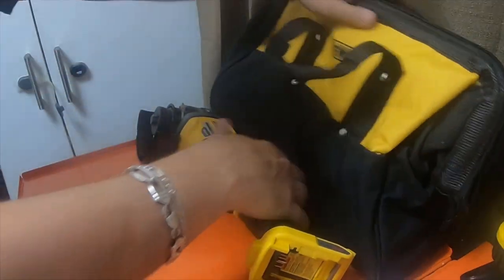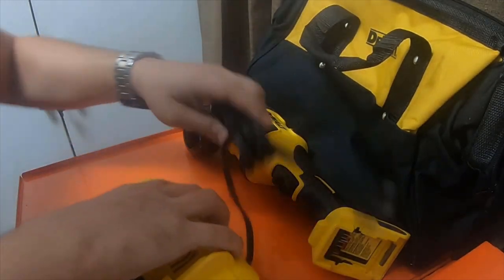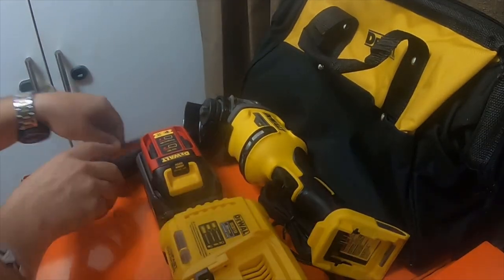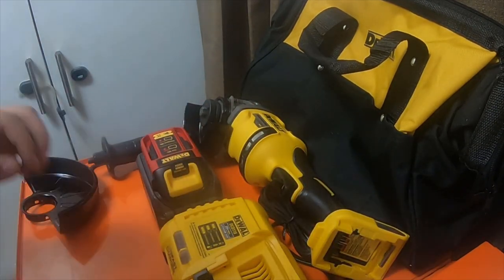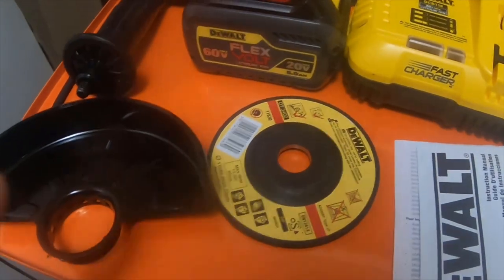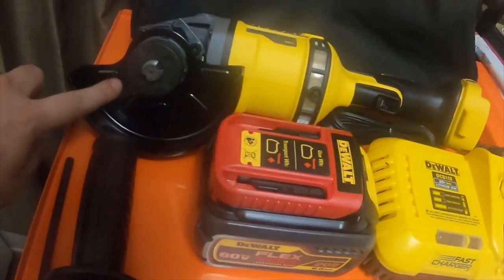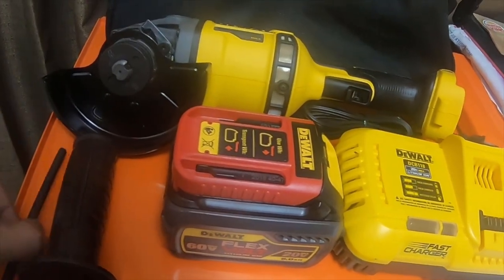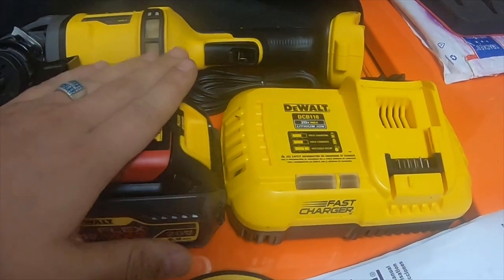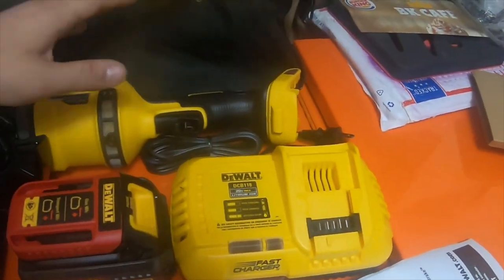So to recap everything in the kit: the bag, the tool, the charger, the battery, the handle, the other shield, the blade, and the instruction manual. That's everything that came in the kit for $230. You've got instructions, a starting blade, a 6-inch and 4-inch shield, the tool, the handle, the battery — which I think is around $140 — and the fast charger, which I know for a fact is over $130. Plus the tool itself and the bag.